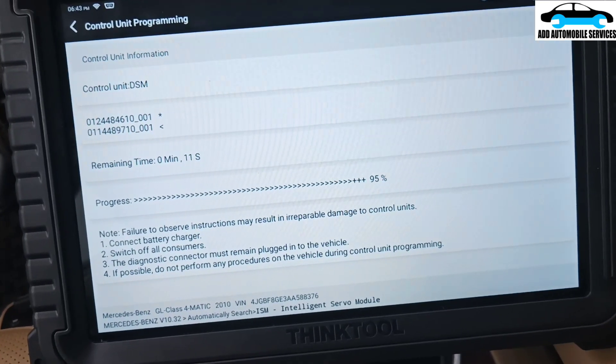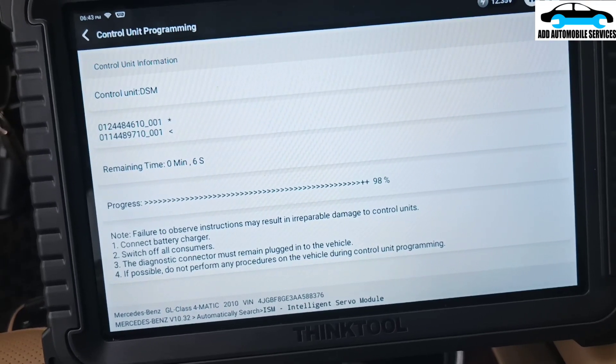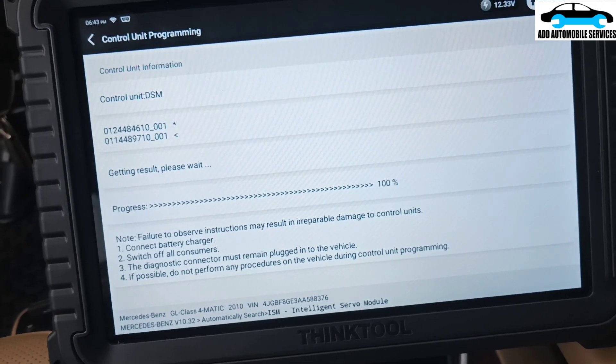It is almost done. 94, 96, 97, 98, 99, 100. It's almost done.